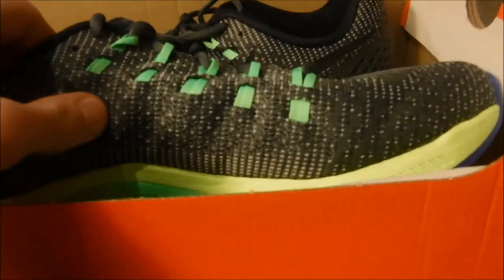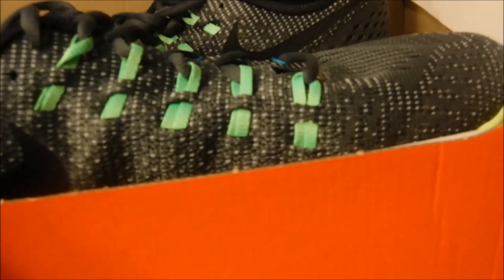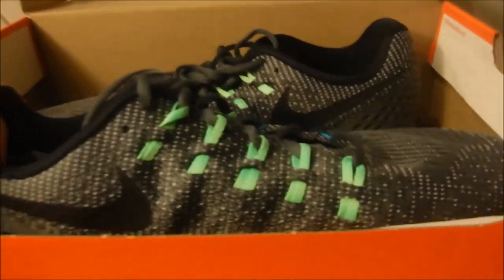The thing about the Structure 19s is that they're ultra-responsive. That's created with the nice flyknit upper and the flywires. It just hugs the foot so well — extremely responsive.